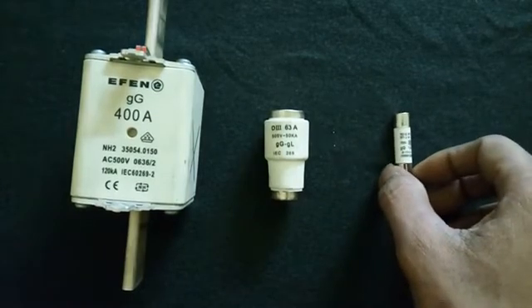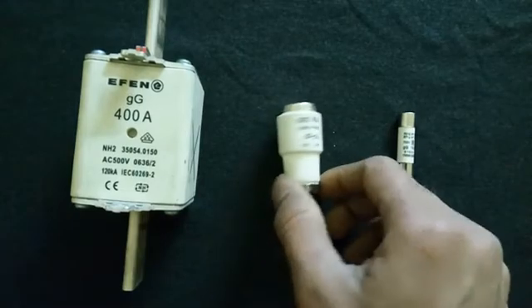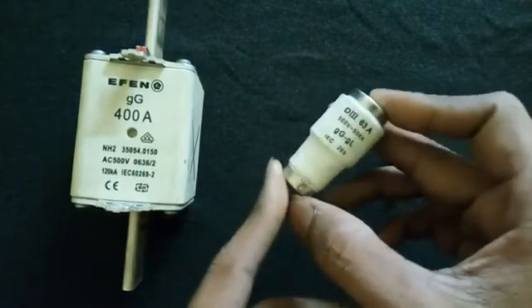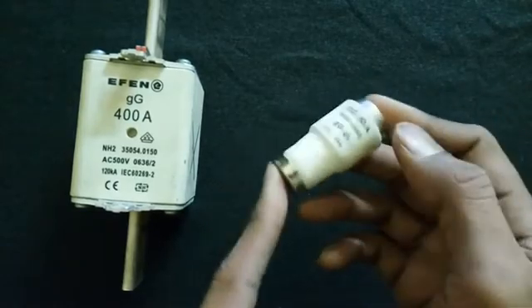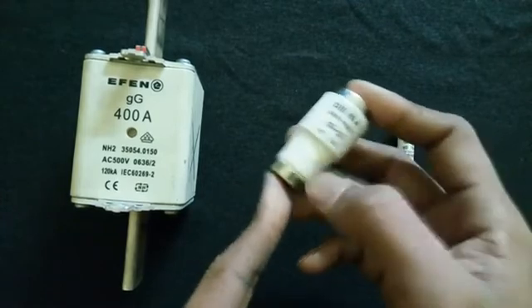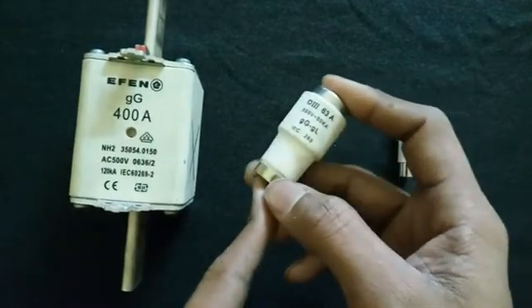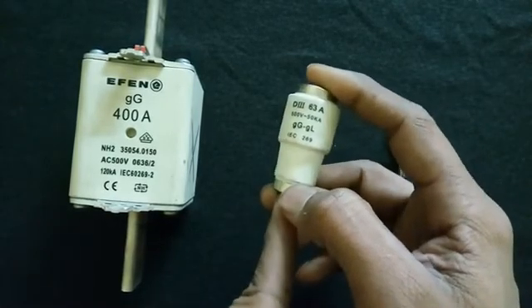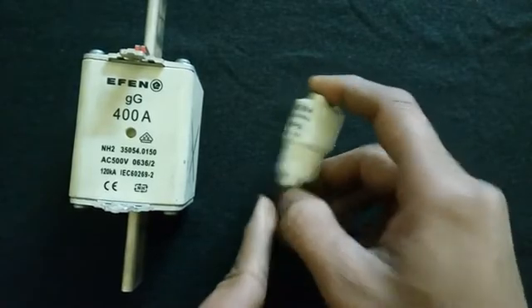For these small fuses, we can easily find out if they are broken. You can check for continuity by placing the plus and minus terminals on the fuse and using a multimeter. If the multimeter shows continuity, the fuse is working; otherwise the fuse is broken.